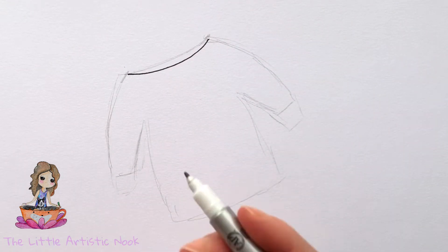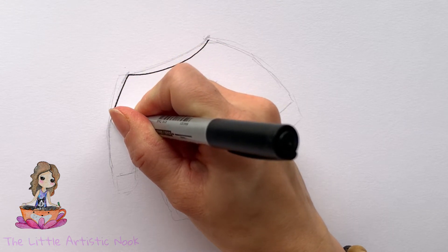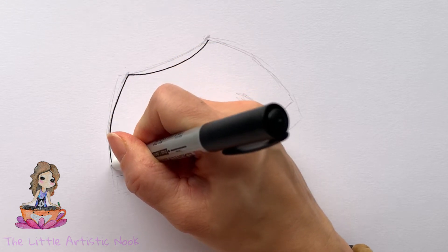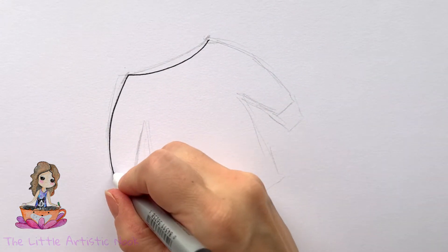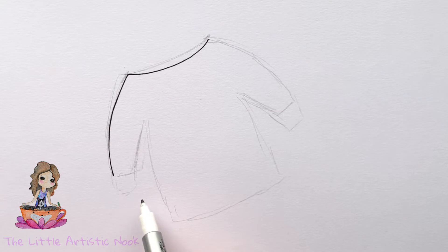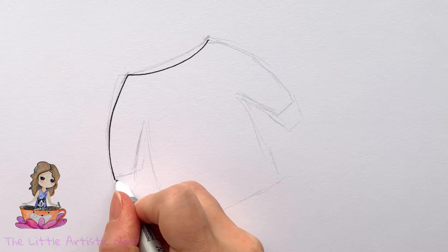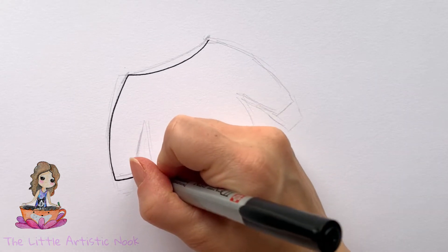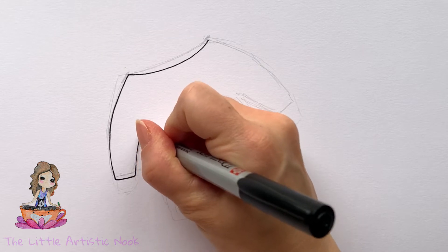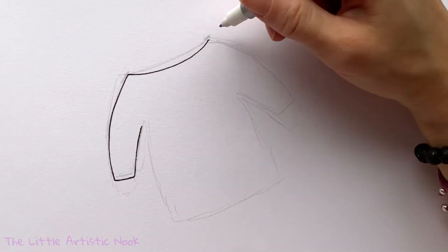From one side, draw a small curve as if you're coming down towards the bottom of the page — this is the outside edge of your first sleeve. Then draw a little horizontal line coming in towards the body of your sweater. You'll have something that looks like the letter L, and then start to curve back up towards the top of your sweater.